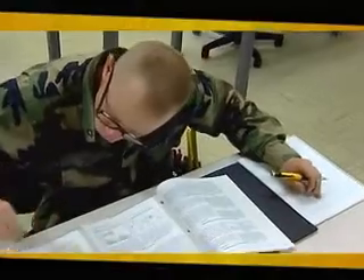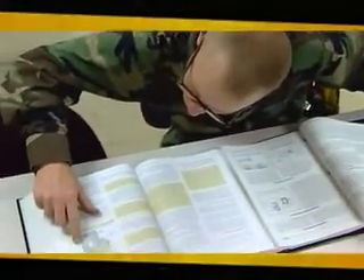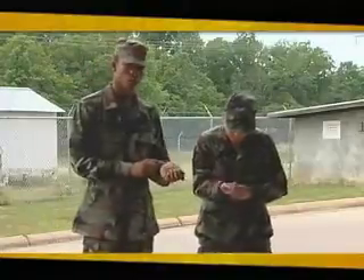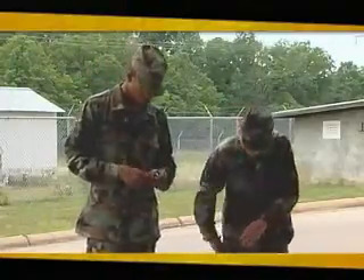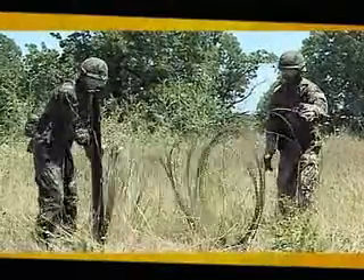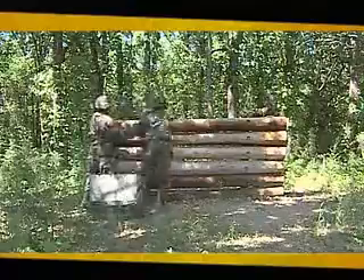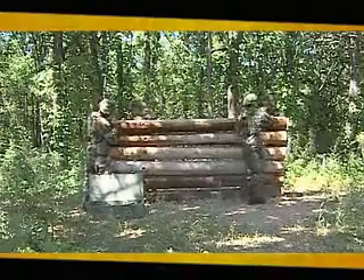Throughout training, you'll install electrical systems according to military standards and the National Electrical Code, and be reminded constantly of the critical importance of safety. Additional training will include constructing barbed wire obstacles, laying and breaching minefields, and building shelters to protect yourself and your equipment.